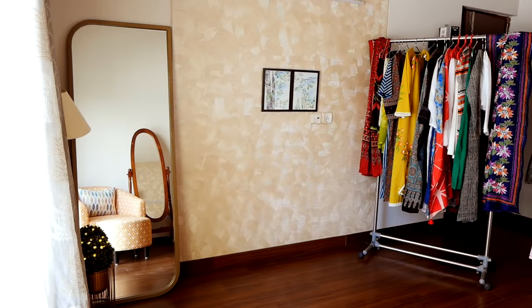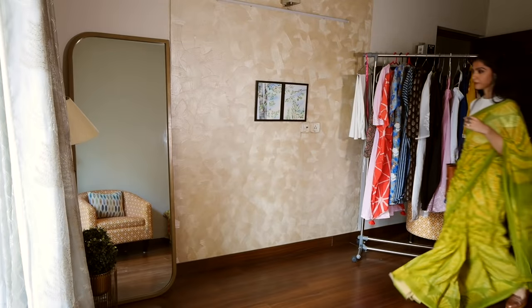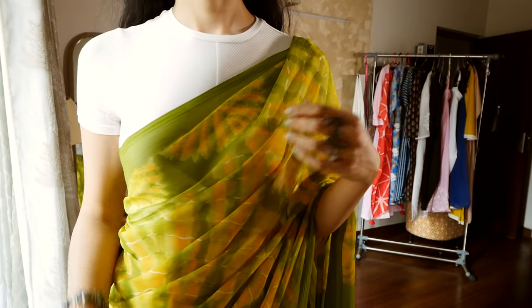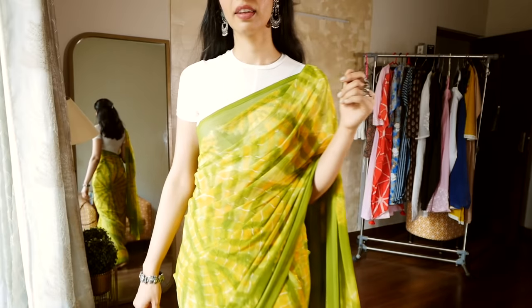I am going to start with the first category of outfits and that is sarees at work. What did I expect from this channel? The first saree I have for you is this gorgeous tie-and-dye Georgette saree, and I have worn it with a crop top.